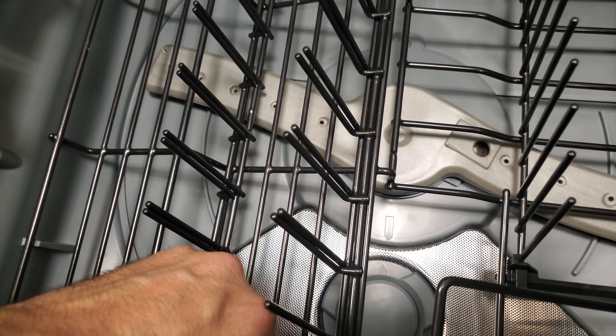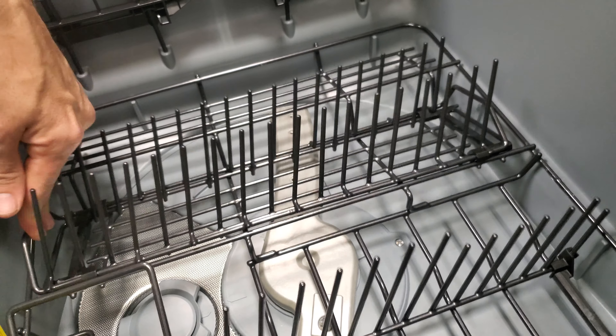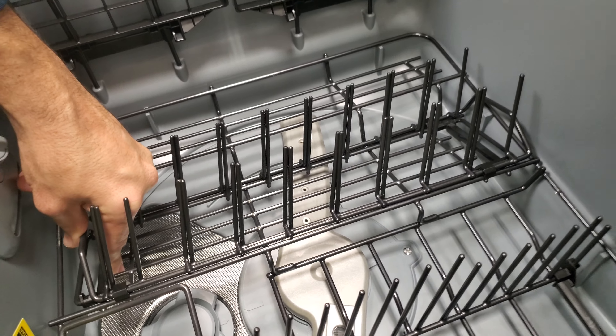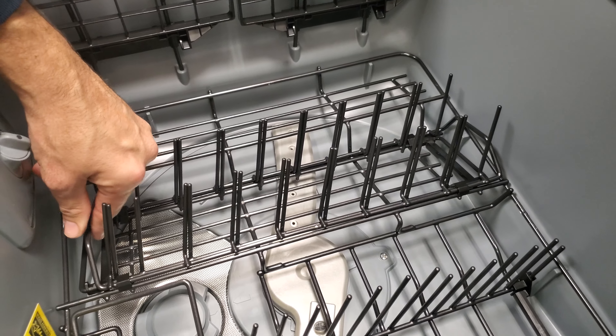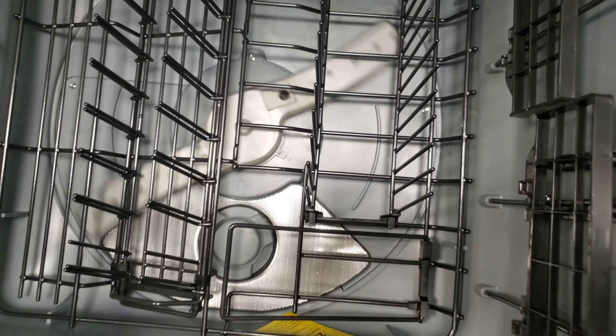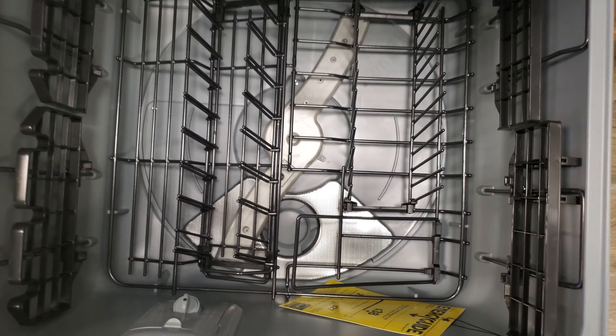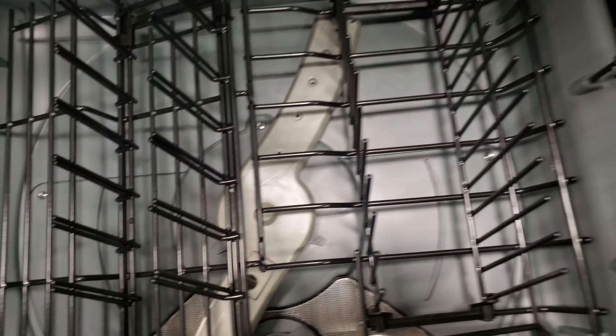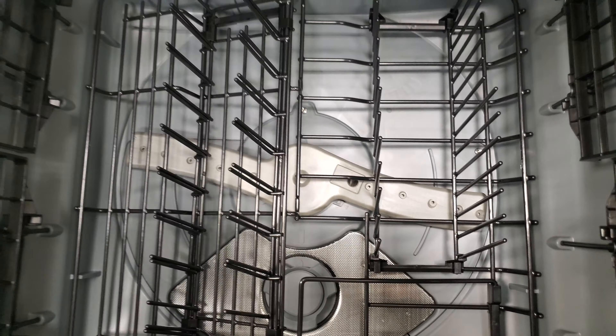It also has room for stemware. You can adjust the rack from holding small saucers to accommodating something larger like pans or bowls. Again, the question is whether that's enough to actually get everything clean — they don't normally give us water pressure stats, so it's hard to know.